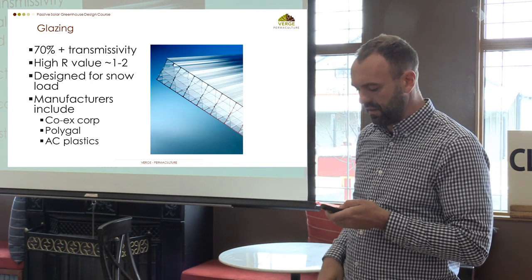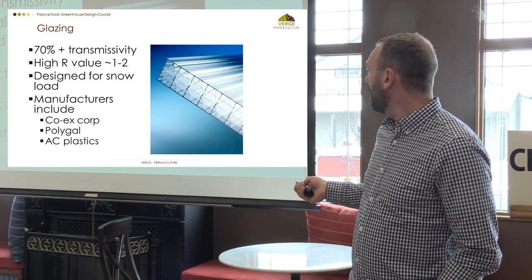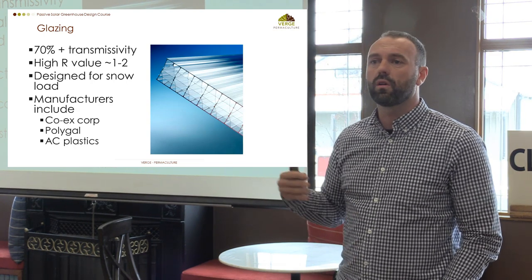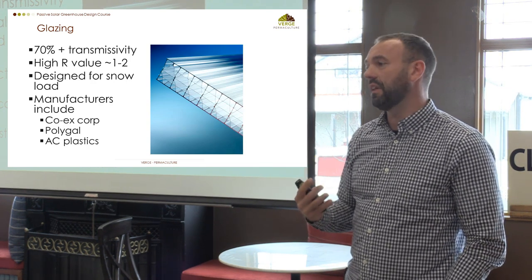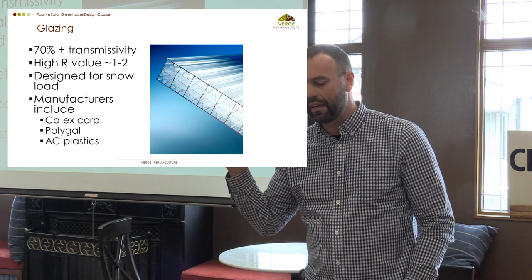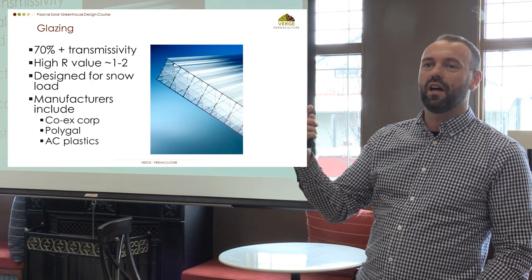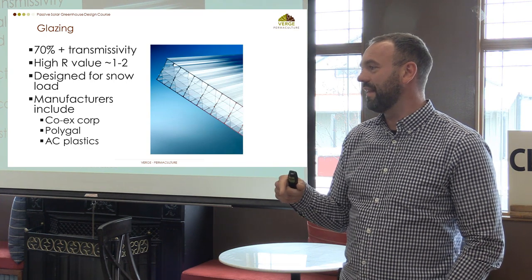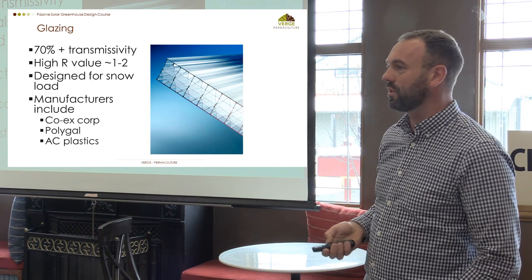Polycarbonate has multi-wall construction — similar to triple or double glazed windows. It's fairly expensive and has a lifespan of about 15 years. One important thing worth noting: make sure the glazing is oriented the correct way out. It's like a check valve — you can only put light through it in one direction. If you do it the other way, it UV degrades and then hail goes through. Read the label and put it in the right direction towards the sun.